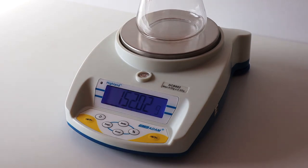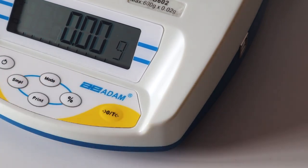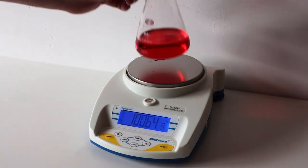To use tare, simply add an item to the balance to tare off, such as a conical flask, and press the T button. Then you can weigh as normal, and the weight reading will show for the contents of the conical flask only.